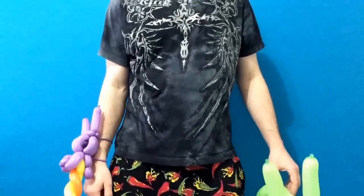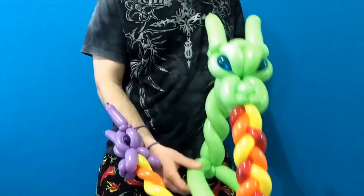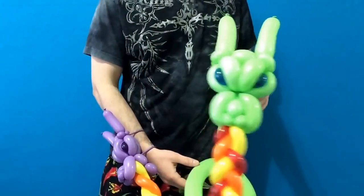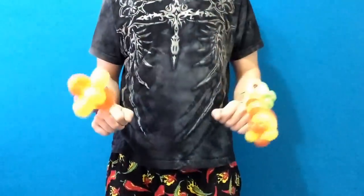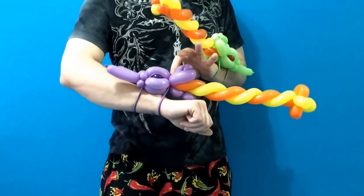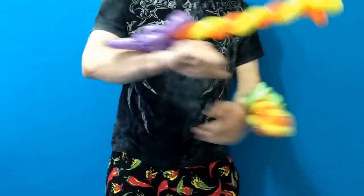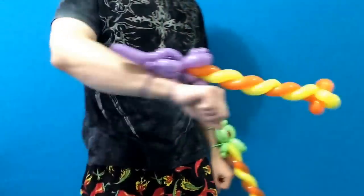One week ago, I uploaded my deluxe Fire Breathing Dragon balloon hat, and it was a big hit, as indicated by the amount of views, thumbs up, and of course the wonderful comments which I was very happy to read. This incredibly unique balloon wearable complements its predecessor as a compact version of my detailed dragon head sculpt design, mounted to the wrist and fearsomely exhaling a cyclone of fire with an aimable trajectory.